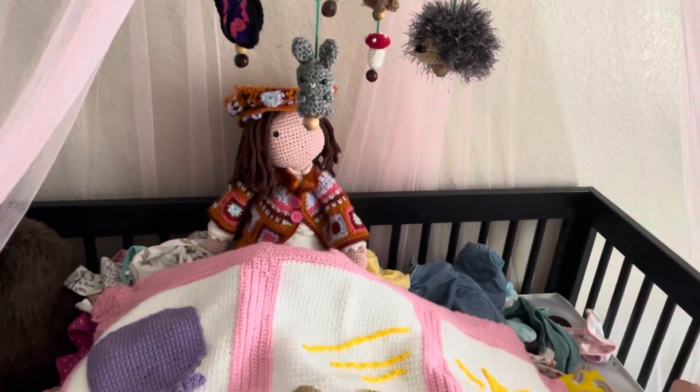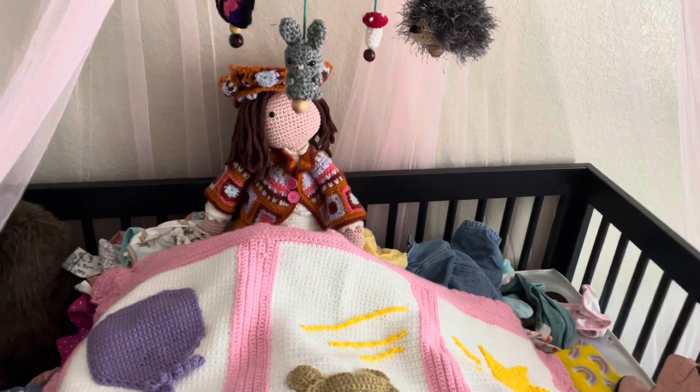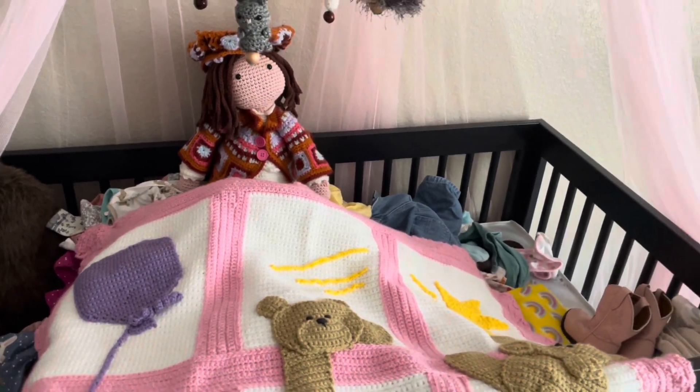That doll, I'm in love with it. I just wanted to share those with you guys.